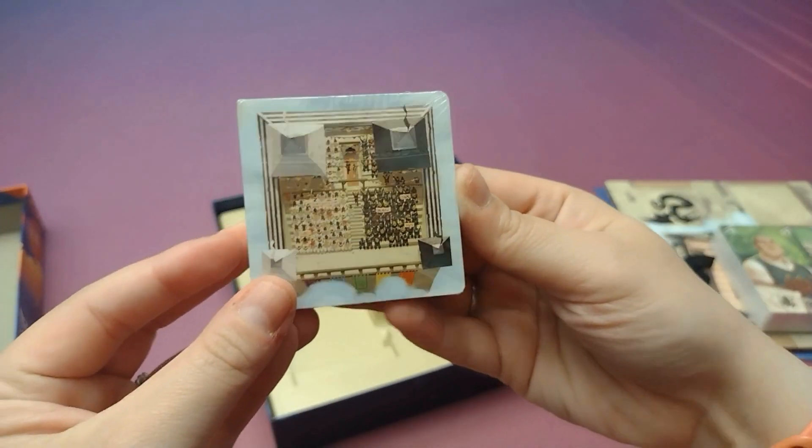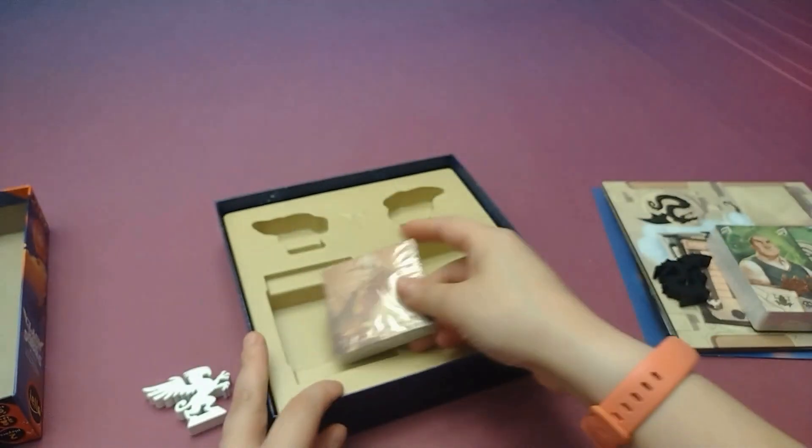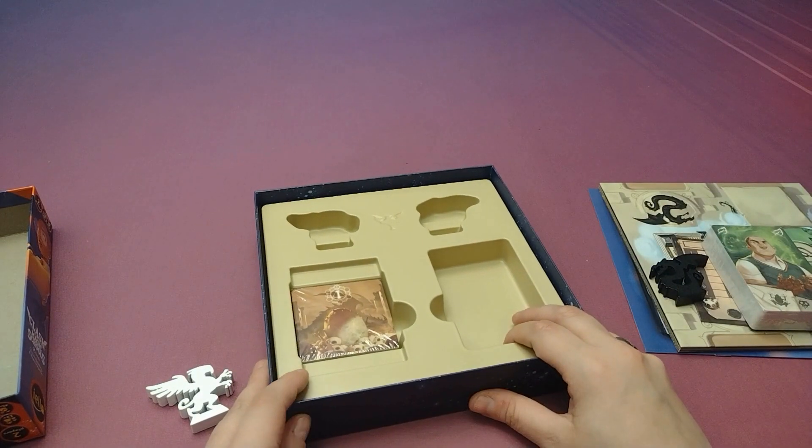Nice insert too. I don't know much about the game but I really like the theme, so keep an eye out for a review on that — coming soon.